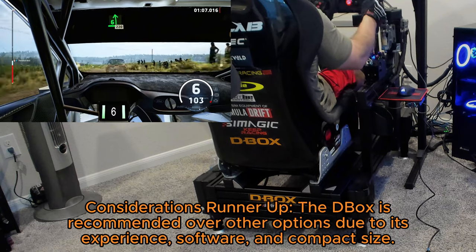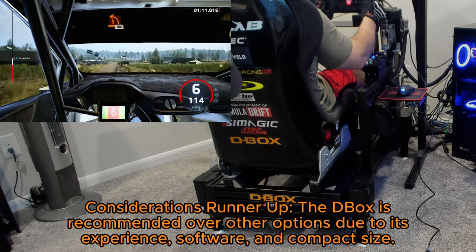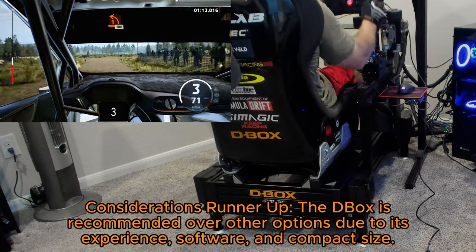Considerations runner-up: the D-Box is recommended over other options due to its experience, software, and compact size.